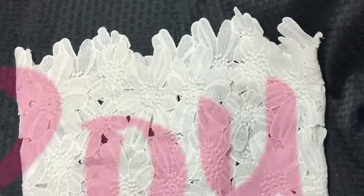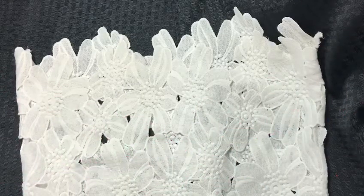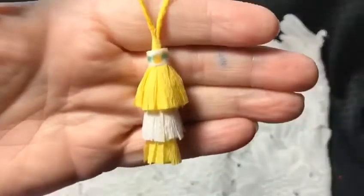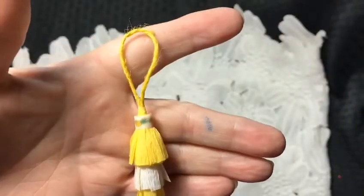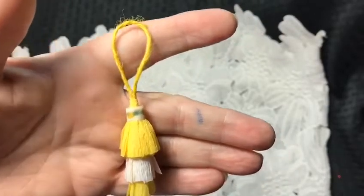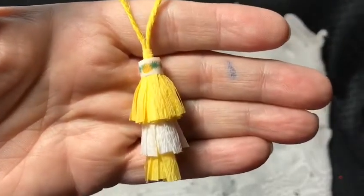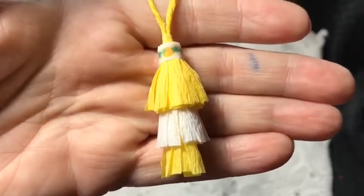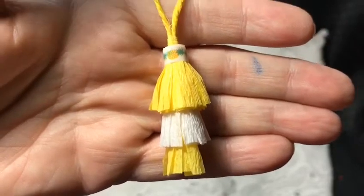This was the first one that I made. I used a jute twine for it, and then I was like, yeah, I don't really like that, so I changed it. Can y'all see what I made it out of? I made it out of crepe paper, y'all!